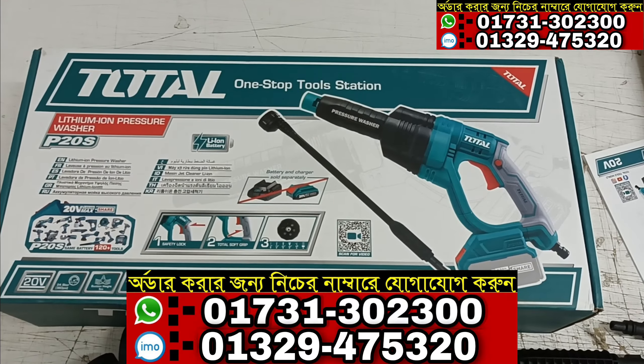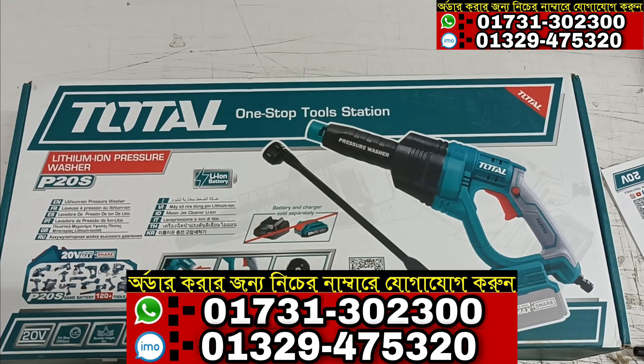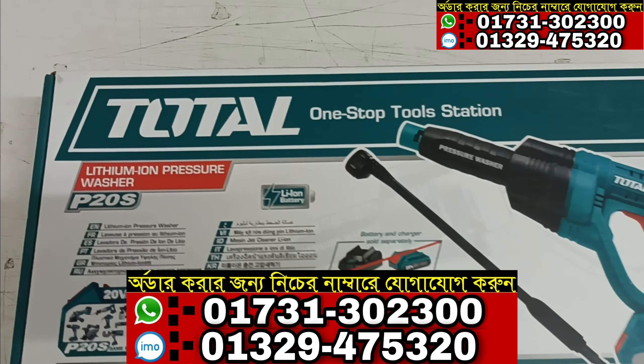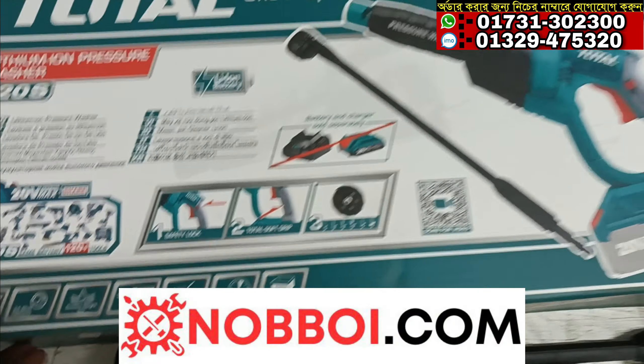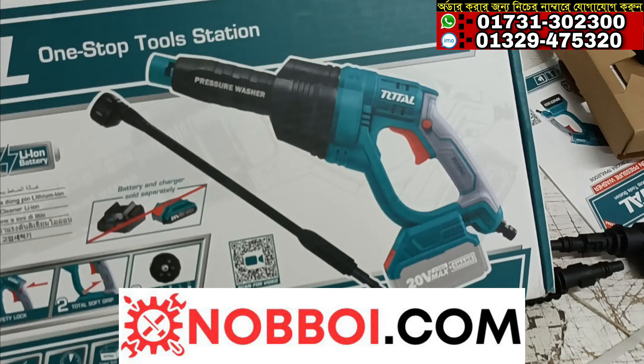Hello everyone! Welcome to our new video. I will show you a playlist of cordless car washer. I will talk to you about this video. Please visit our website.